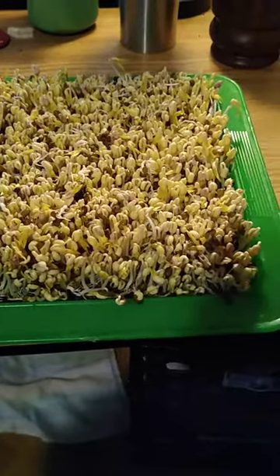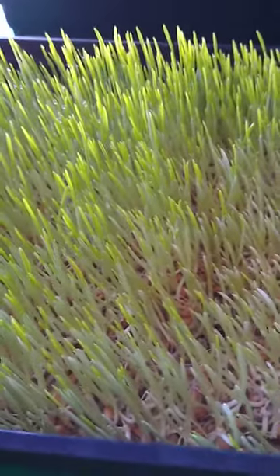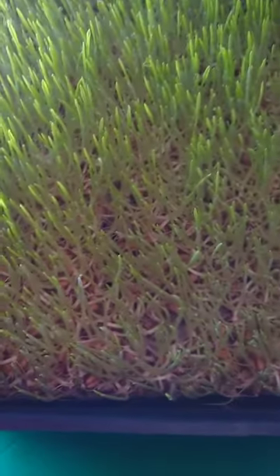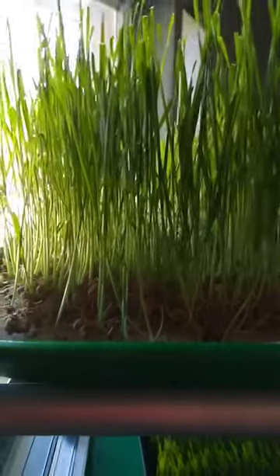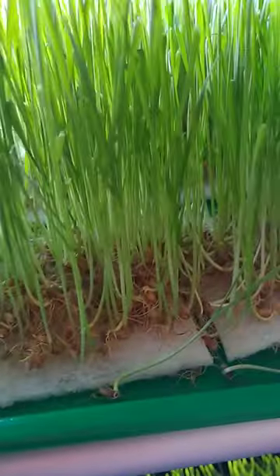I'll explain the methods as I go along — I'm going to make several videos. I've got wheatgrass, no media, just wheatgrass. These guys I just put out to green up yesterday. In other words, I took them out of the dark and put them in the ambient light from my window. But we are getting yields from this beautiful wheatgrass, and it's awesome.